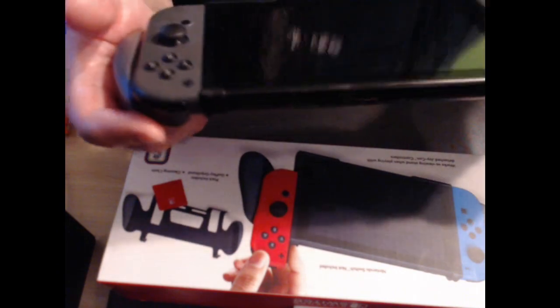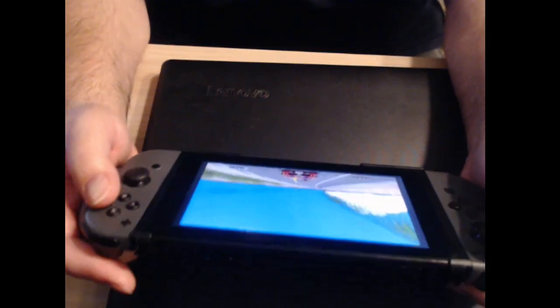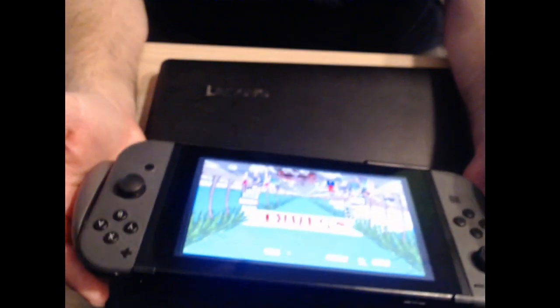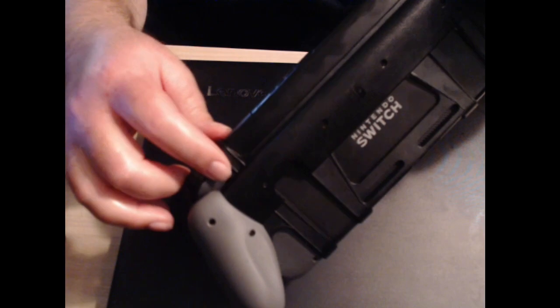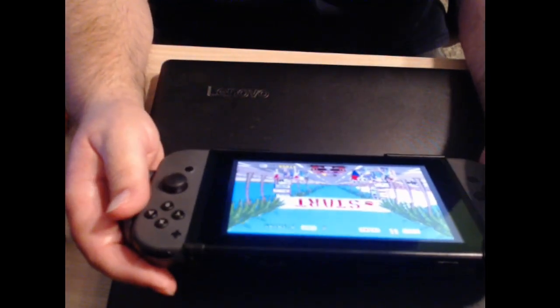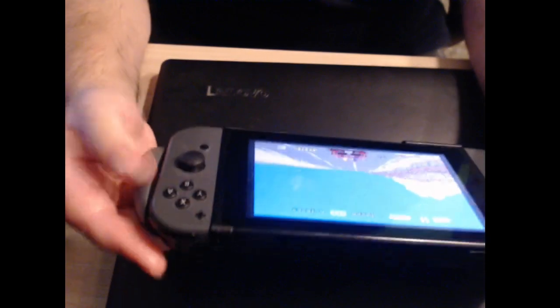I'll go ahead and try to turn this on and play something. As you can see, I am playing Outrun on this, and so far it seems to be pretty comfortable. The grips on the side hold up pretty well. You can slide the Joy-Cons on and off by pushing the button to slide it out, but it's not the easiest — it is a little difficult and should be easier. It holds very tight against the grip.